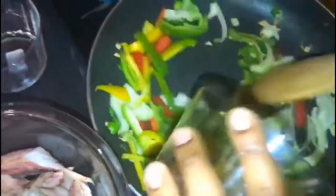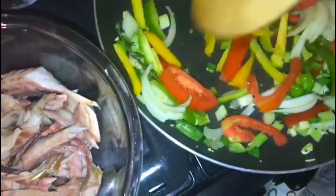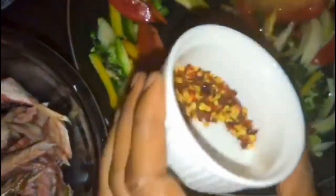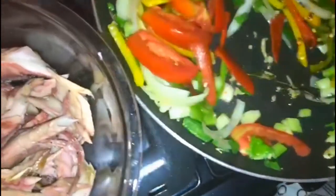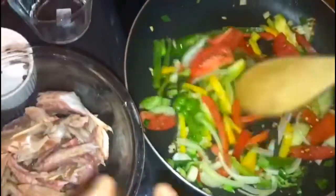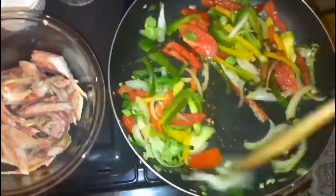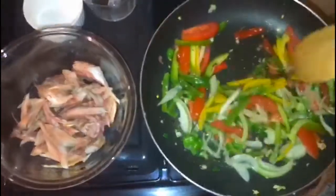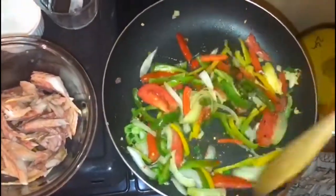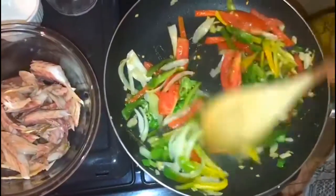I'm adding just a little bit of scotch bonnet pepper, then my sweet peppers — red, yellow, and green. Last, I'm adding my tomatoes; I'll save the remaining half for when I add the vegetables to the coconut. A little pepper flakes — be careful if you have young children. I'm also adding my pimento seed for flavor. I want to sauté this for at least one minute so it stays crunchy when added to the coconut custard — not too soggy.